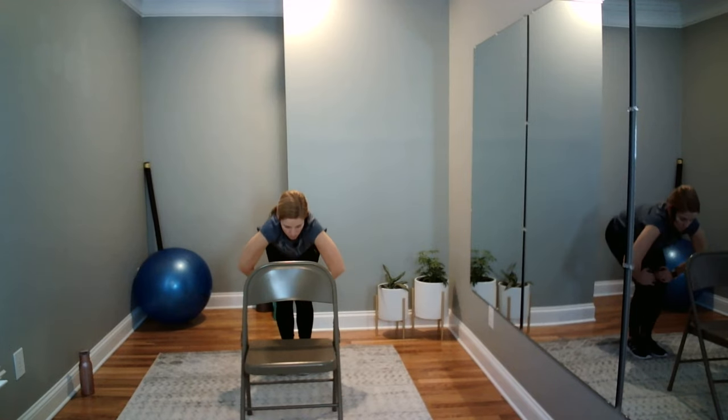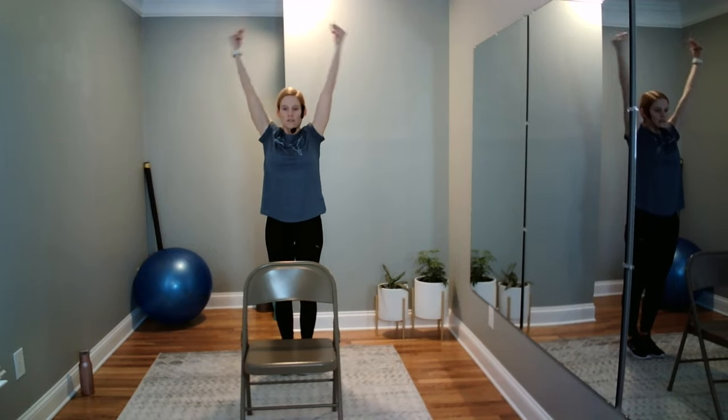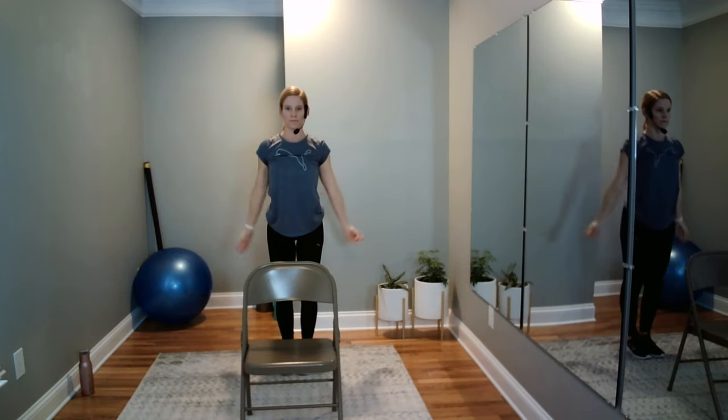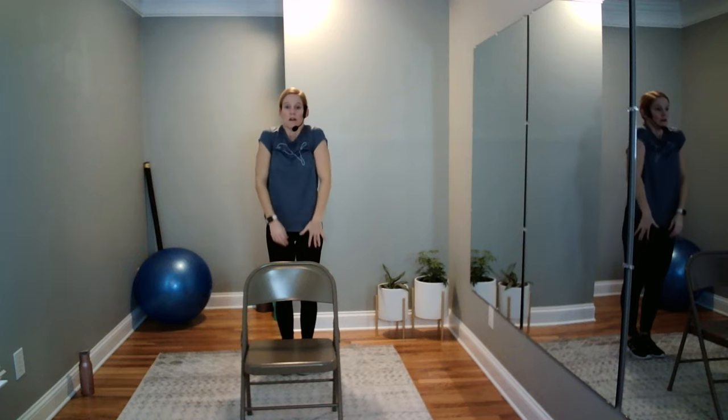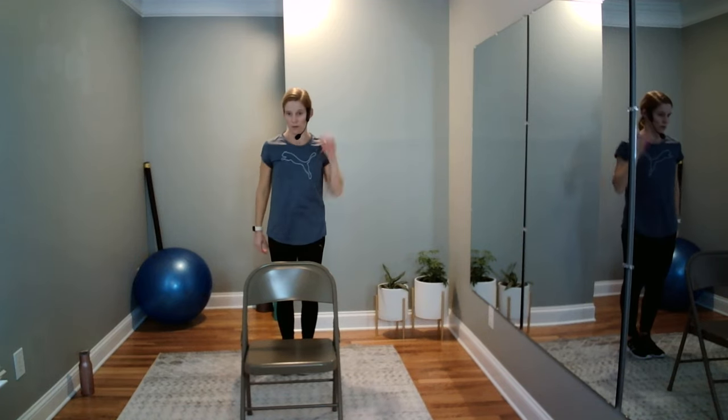Everybody bend the knees, hands on thighs, and roll on up. Reach tall and then angel clap all the way down. Roll it out. This is a great time for you to find a sip of water — we're moving into balance.